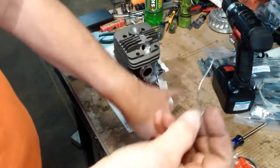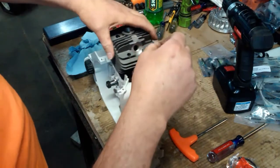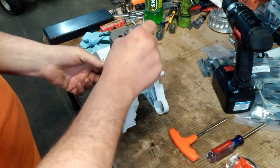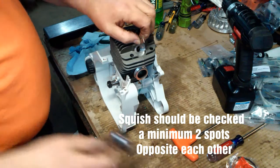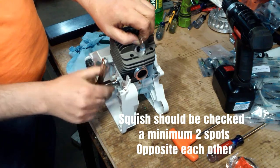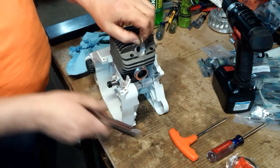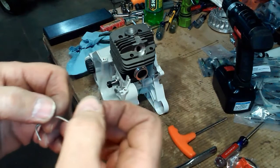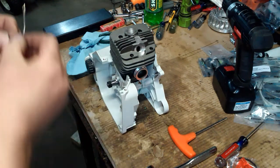I cut a piece of solder and bent it up. I'm going to stick it in the spark plug hole. What I'm doing here is turning the engine over and it's going to flatten that solder out. When you take it out, that's going to give you the squish measurement. You can see it's got a little bit of an indent to it.